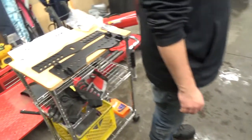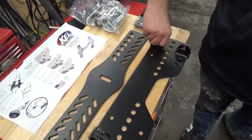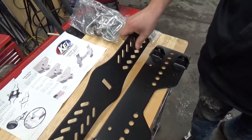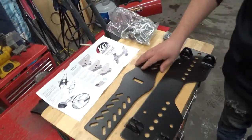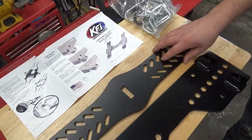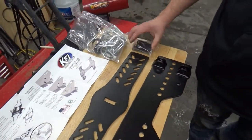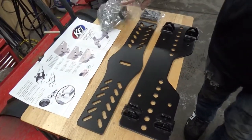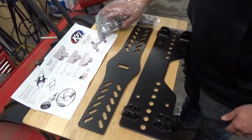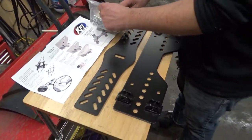The kit comes with the plow mount attachment point and the two frame plates. It also comes with all of the included hardware including all of the U-bolts to attach it, and some riser blocks if you have to work on an uneven frame. Let's go ahead and get everything unbagged and we'll hop under the machine and show you where we're going to put it.